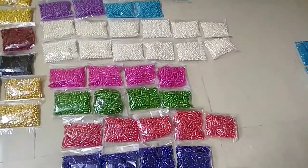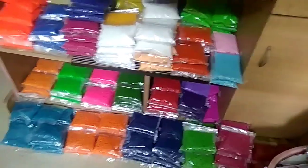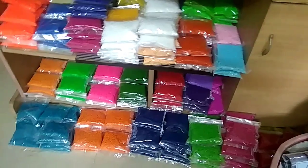Drop bits and round bits, all 4mm and 3mm, available colors.